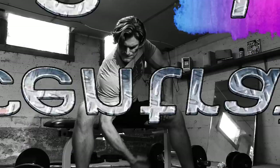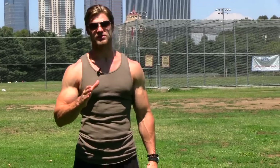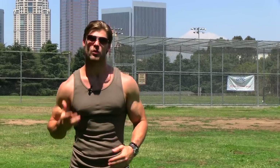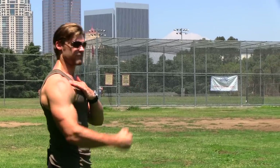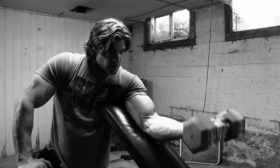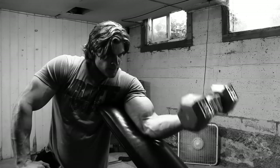Concentration curls. If you want the peak builders of all peak builders for those biceps, these are it. One good thing is it's going to take that shoulder out of the equation. Because one thing that can happen when you're doing a dumbbell curl, barbell curl, or even a hammer curl is when you're curling up, that front delt is going to raise and help out the bicep. With concentration curls, however, it takes that deltoid out of the equation, so when you're curling, it's going to be strictly in the bicep.